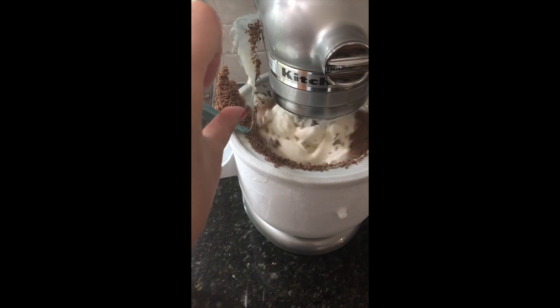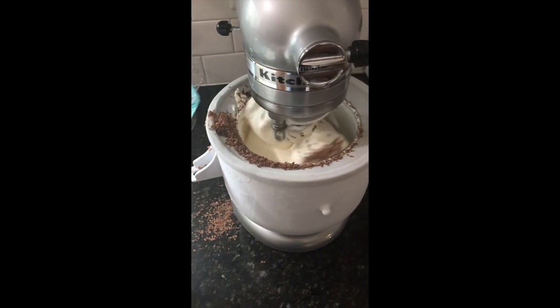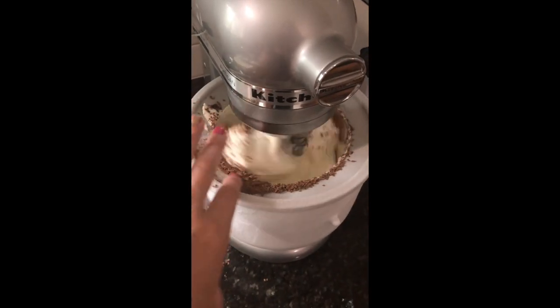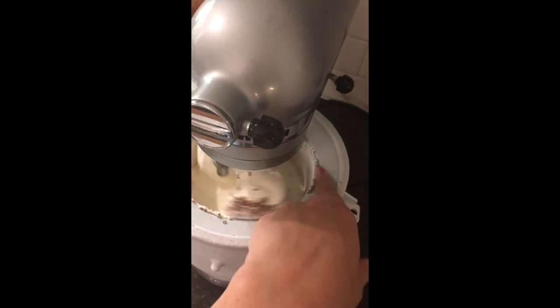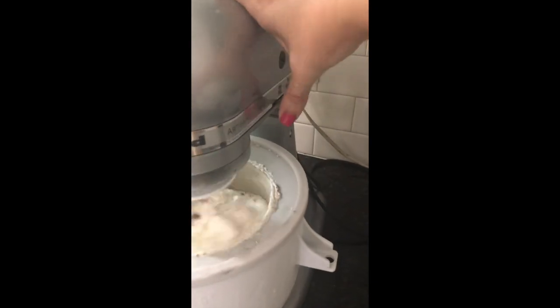Now is a great time to add the chocolate shavings. Add them in while the ice cream continues to mix. I just used my finger to gently push the excess into the bowl. Let it mix in your new additions for just a minute or two. You don't want to let it go too long or else your ice cream can get kind of hard.